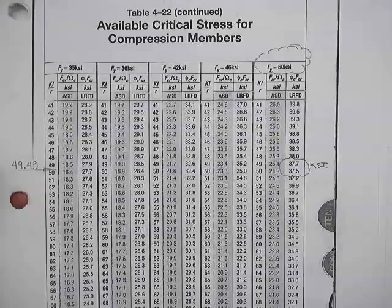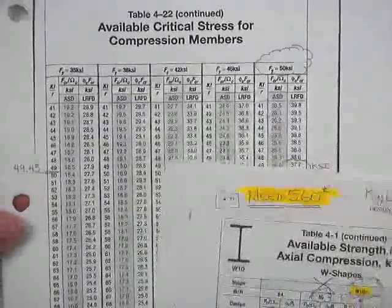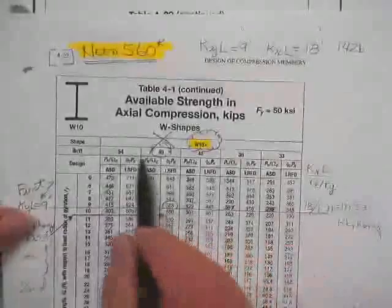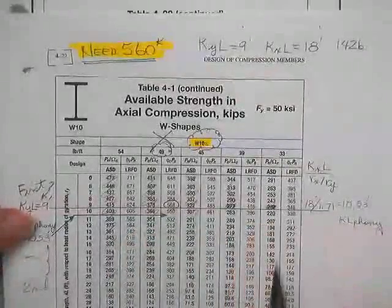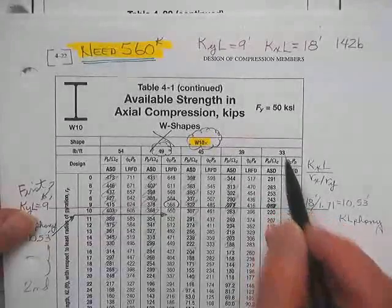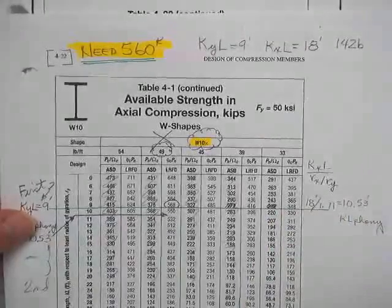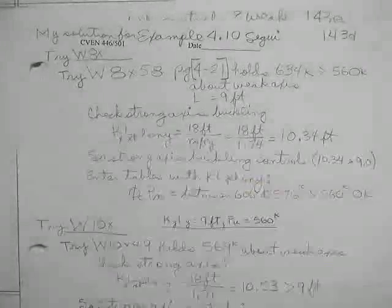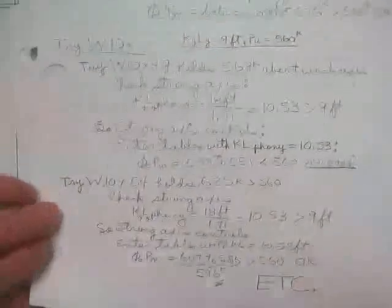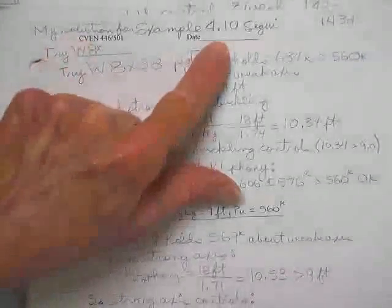You can quickly tell if there are any slender elements on a shape because any table in here will put a little 'C' right next to the number. You can go to the very first place where all of the shapes are listed, and if there's no little 'C' listed there, it has no slender elements. This is a 10×54. This is just my solution of his example — his examples always get kind of tight.